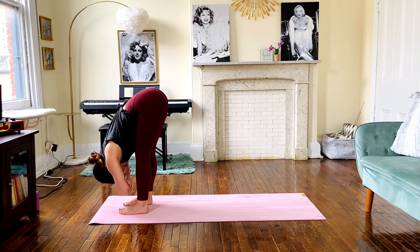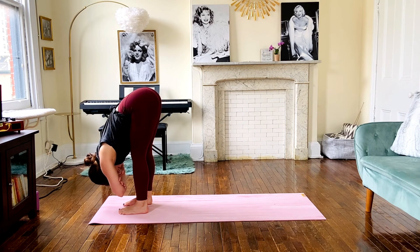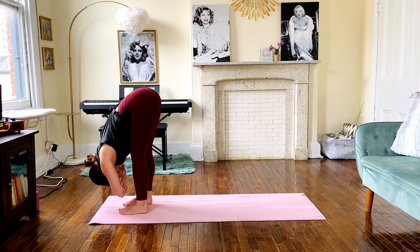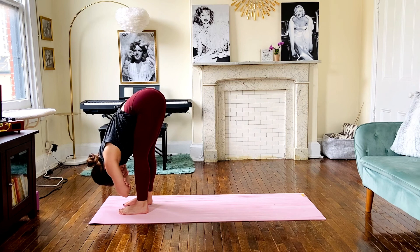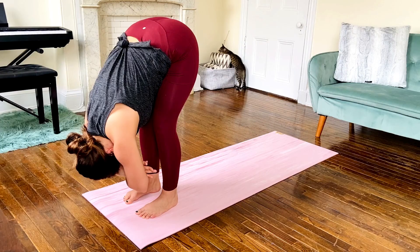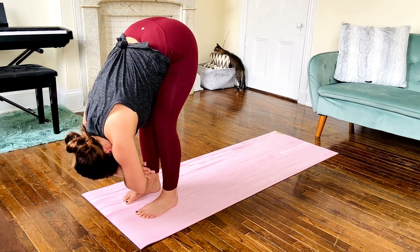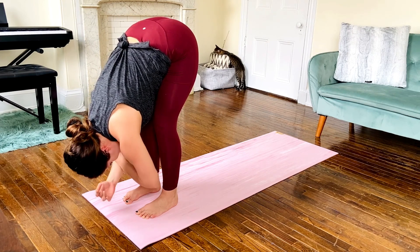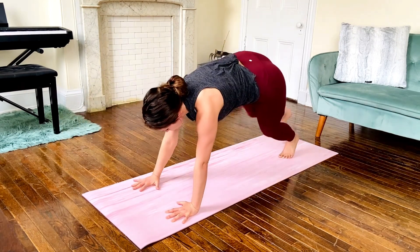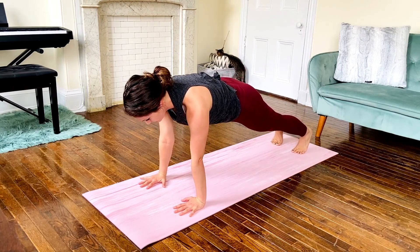Keeping a micro bend in the knees, maybe resting your chest on your thighs. Letting go of all of the muscles in your neck and your head, letting it hang heavy here. Find some movement, maybe a sway, maybe a shake of the head yes and no. Then place the hands beside your feet and step back into a high plank, keeping the hips in line with the rest of your body.